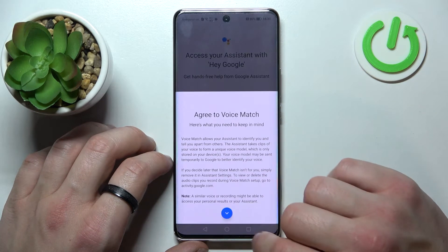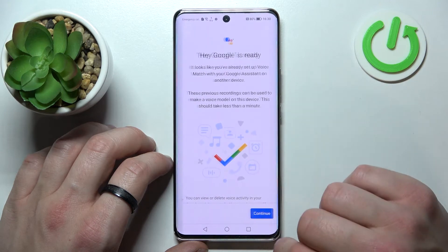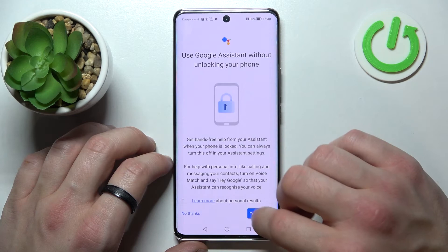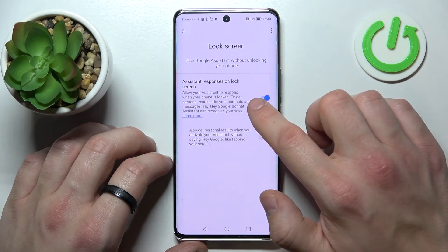Tap next, agree, continue and go back. Enter lock screen and make sure that this function is enabled.